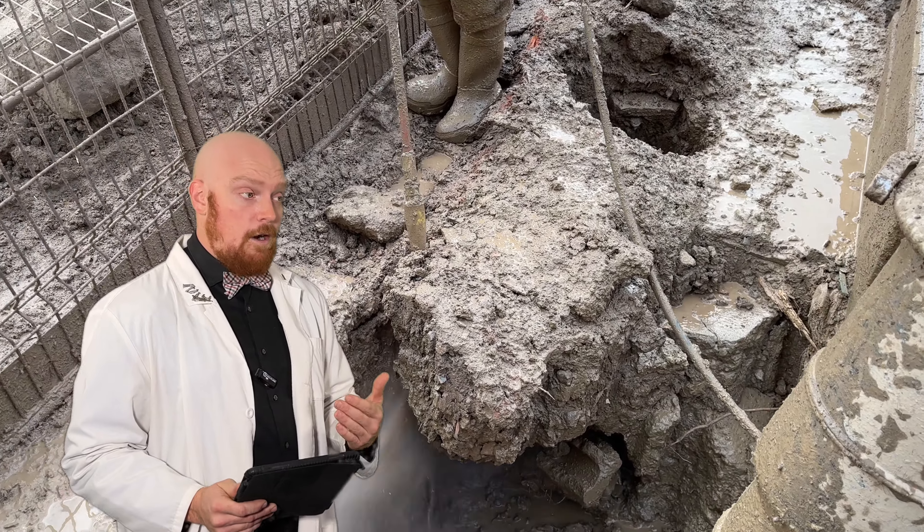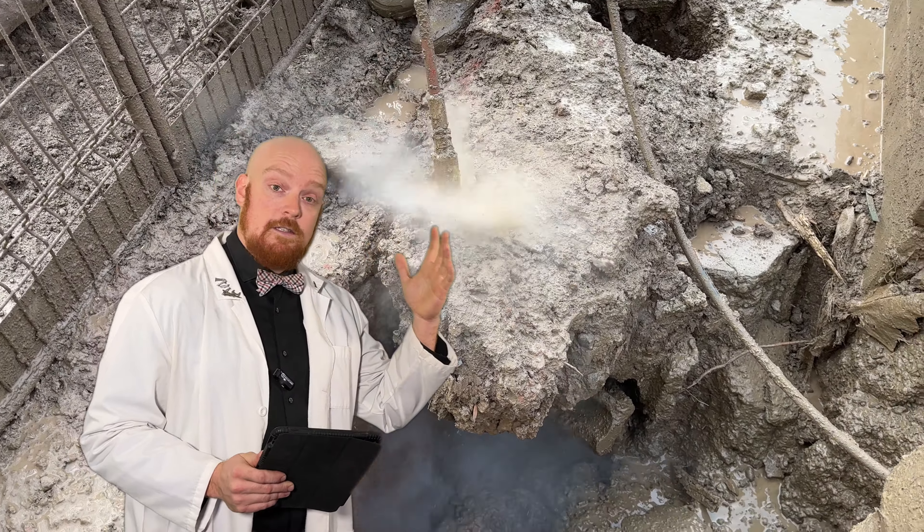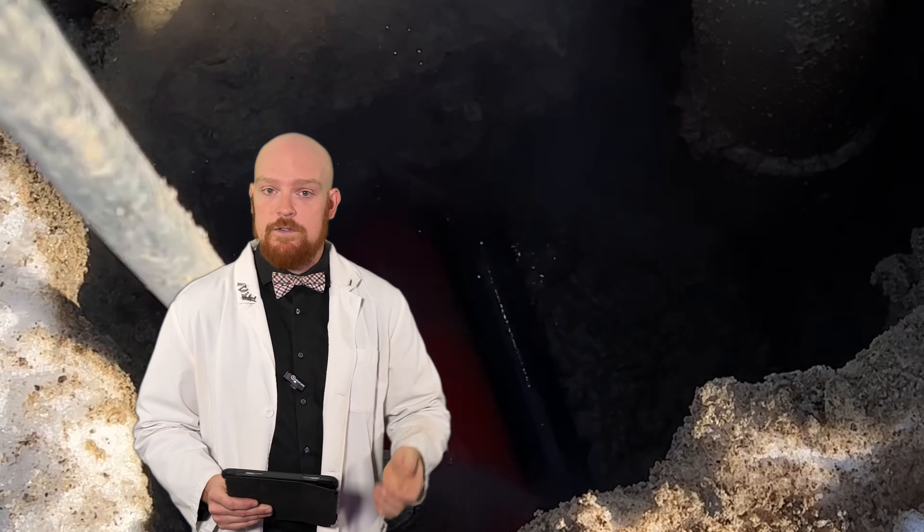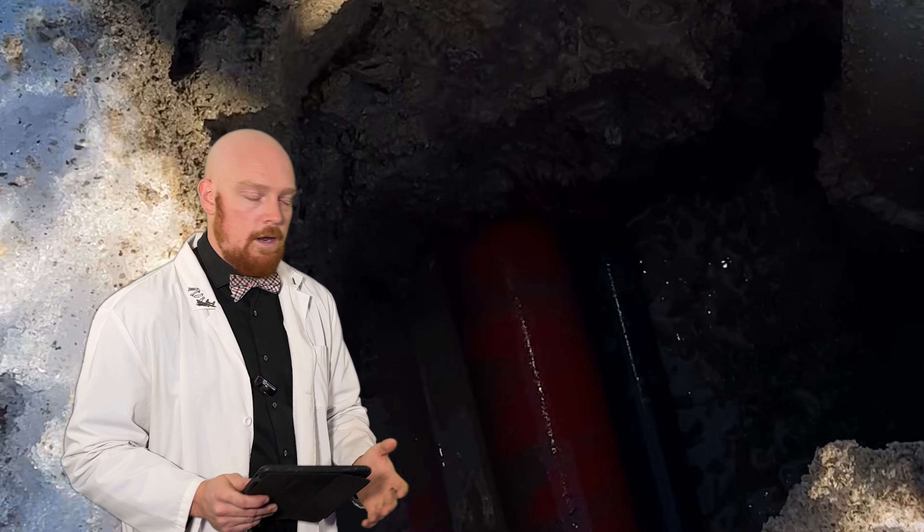In my particular case, as an operator, I use it to expose different kinds of utilities like gas, electric, and of course internet cables that might be buried under the ground that need work.